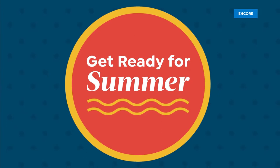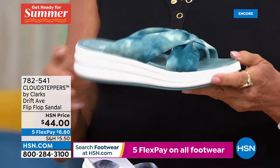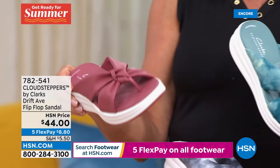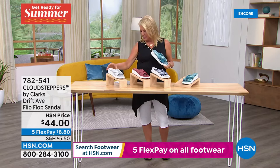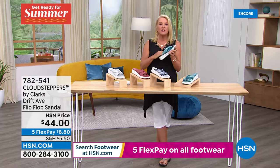This next item is brand new and it's completely different than our Today's Special. It's got this little cloud or almost tie-dye motif to it — a whole different design. It's called the Cloud Stepper Drift Ave. Here are the colors: teal, black with a lot of white and gray in it, rose as a solid, and light gray as another solid. We have sizes five and a half through 10, 11, and 12, and both medium and wide widths. Ultra, ultra lightweight.